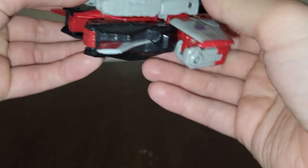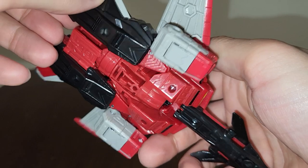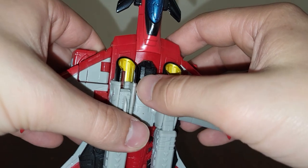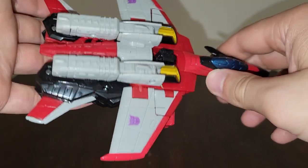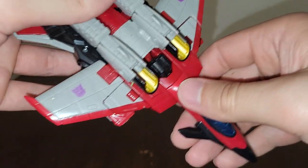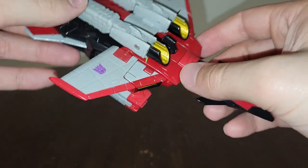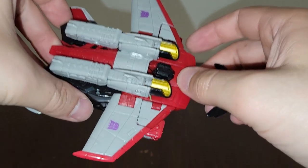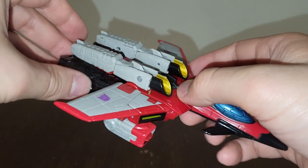They did a fantastic job - loving the new molded detailing on this guy, especially with how similar his transformation is to the original Armada Starscream. Really great looking figure overall, and you can see his head is right in the original spot. You can also tell this is a redecoed version of the Thrilling 30 Starscream. All they did was redeco him into the Armada Starscream, and this is an overall vast improvement compared to that one.